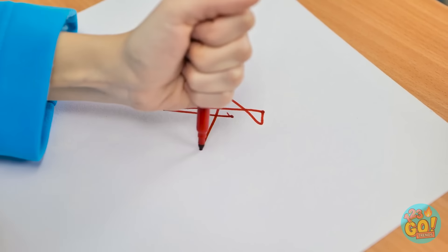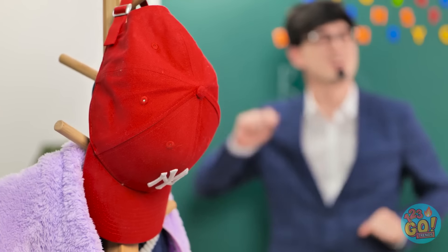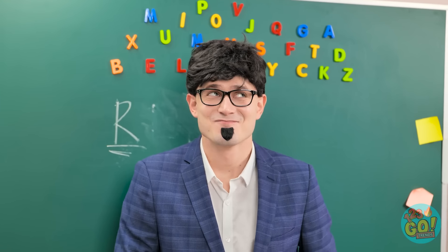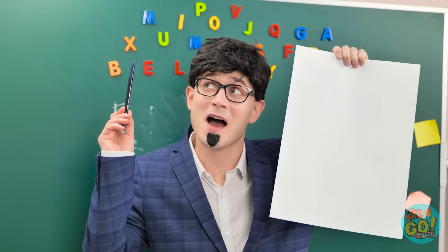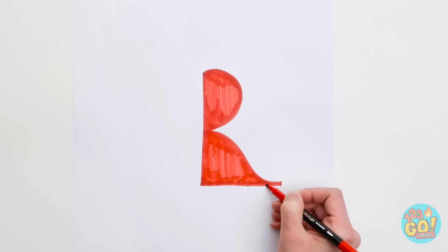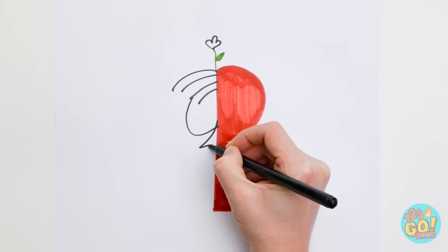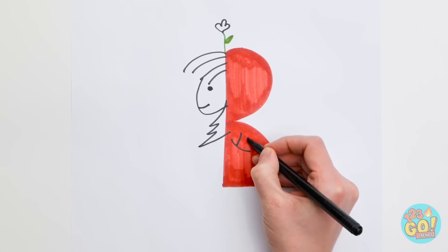How's this? I knew teaching wasn't the profession for me. Wait! That conveniently placed coat stand has given me an idea! This will change everything. I'll start by drawing the letter R and then shading it in. Next, I'll draw a pretty flower. Then a face. And the body.